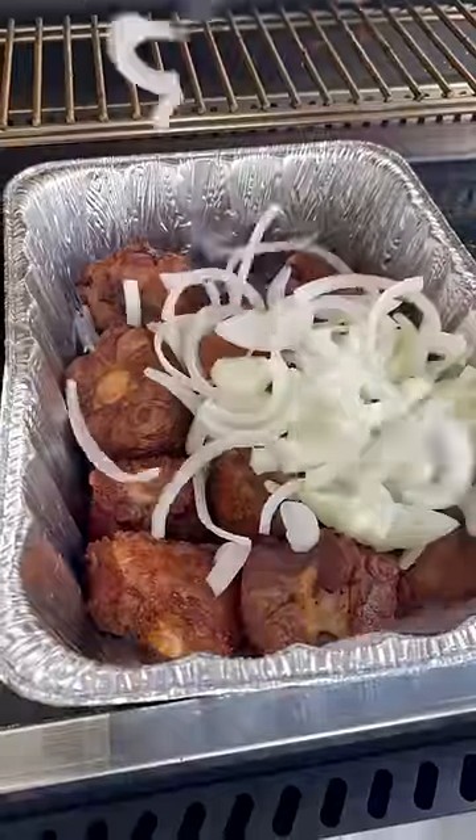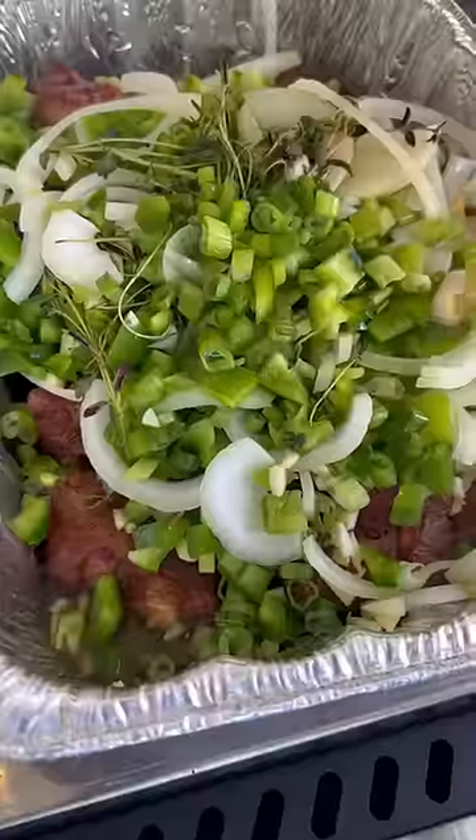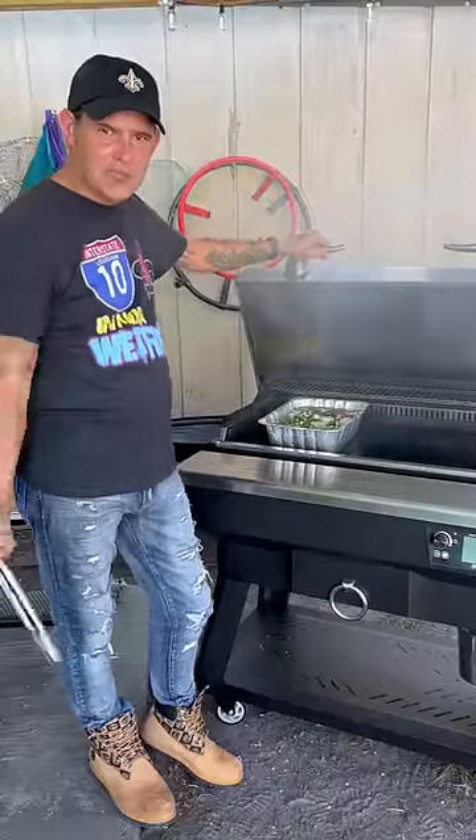Go up in that pan now. Open that chopped yellow onion, green bell pepper, fresh garlic, fresh thyme, green onion. Cover it up with beef broth. I'ma check it every 45 minutes — add that broth as you need it.